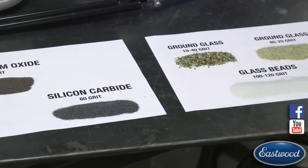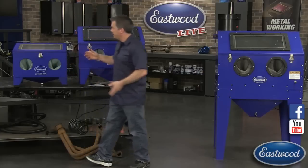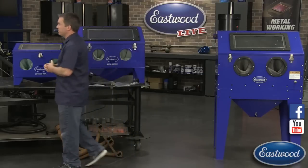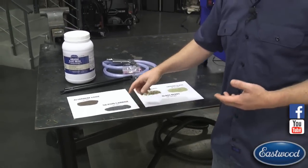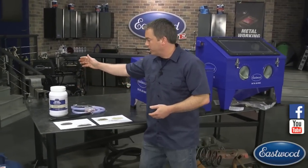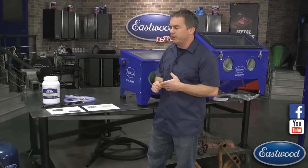You might ask why not use soda in a blast cabinet - soda pulverizes and you can't reuse it. One benefit of a blast cabinet is that the media stays in and gets recycled, saving you money. We'll get to soda with pressure blasters shortly. Another option is silicon carbide, which is a little more aggressive even at 60 grit and is really good for rust. We also have ground glass, walnut shells, soda, and all abrasive media types available at Eastwood.